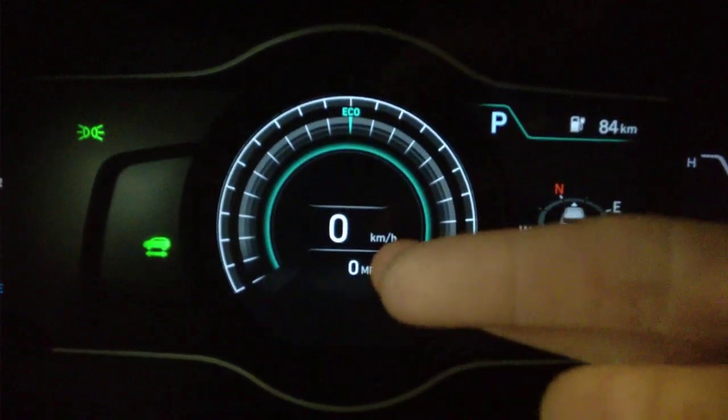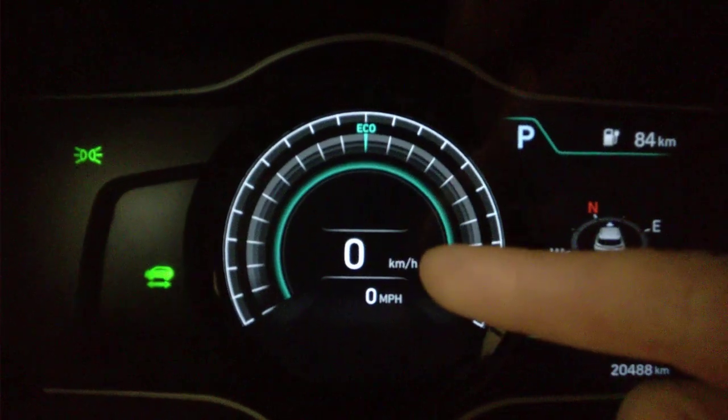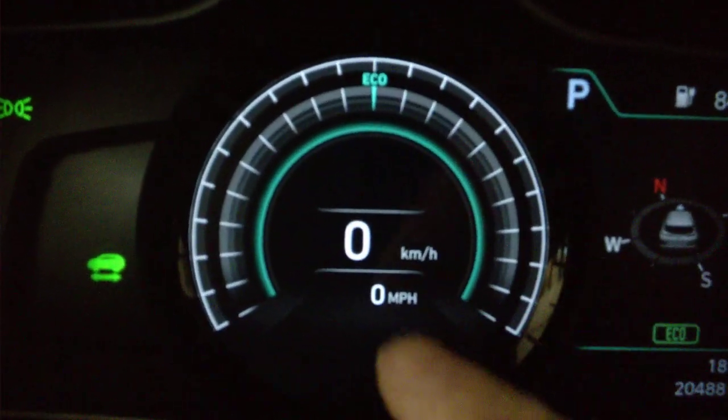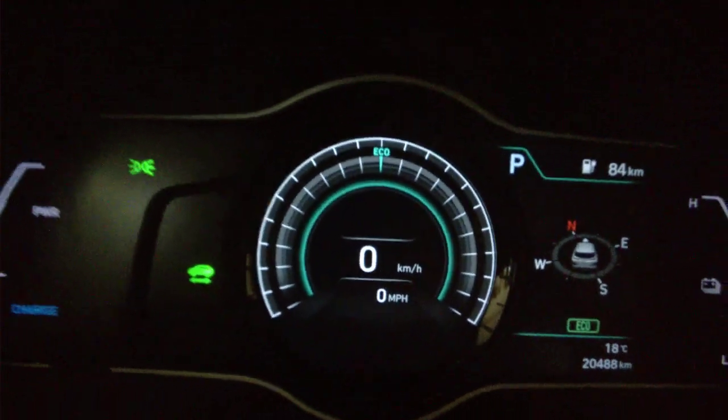This is a Kia EV6, 2020 first generation. We are in Canada, so the main display speedometer is a digital one in kilometers per hour. You can actually make a sub-display appear if you want.